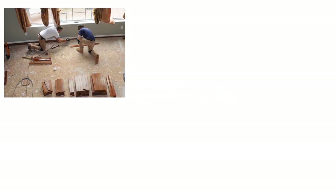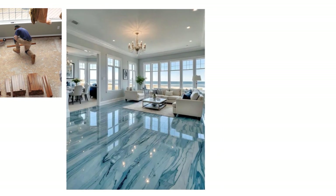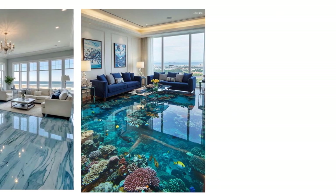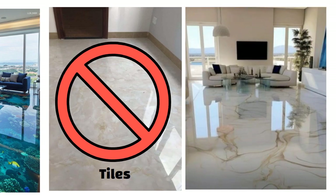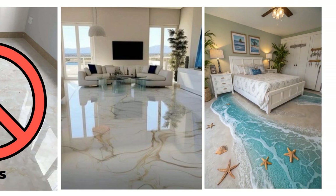Hello friends. If you are building or renovating your home and want flooring that not only looks luxurious but also stands out from what everyone else is doing, then don't go straight for tiles. Because what I am about to show you, you have probably never seen in anyone's home before.